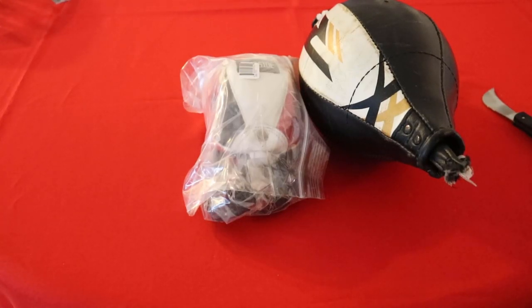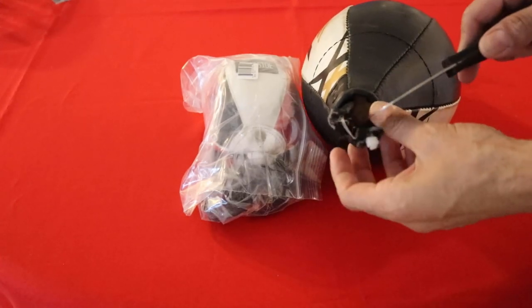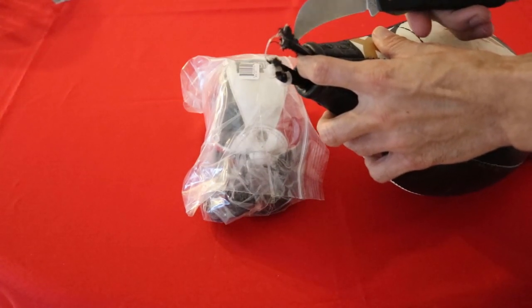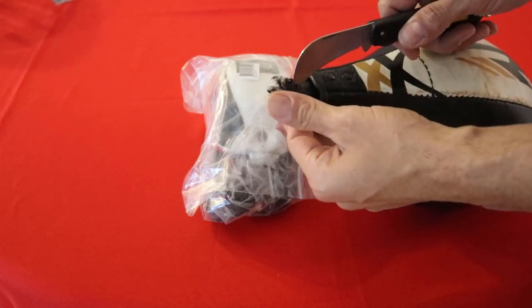Today I'm checking out this brand new Ringside double end bag that I bought. My old RDX one has completely died — the loop split all the way through the center. I took a leather hole punch and punched holes on each side, then tried zip-tying it, which held briefly but then the leather tore through.